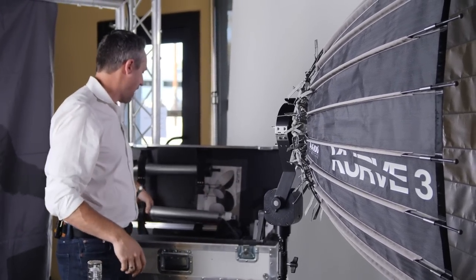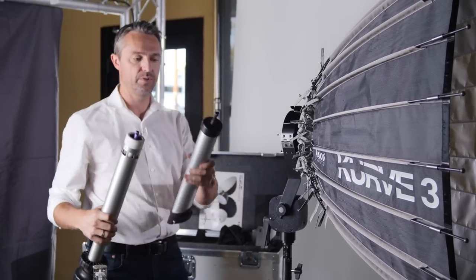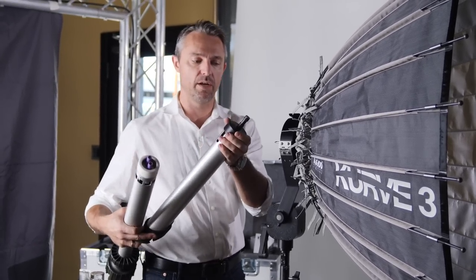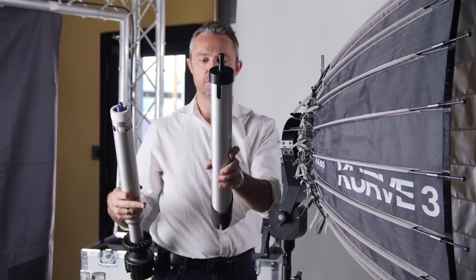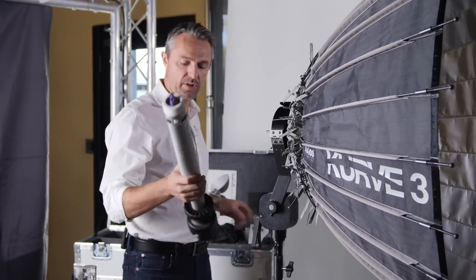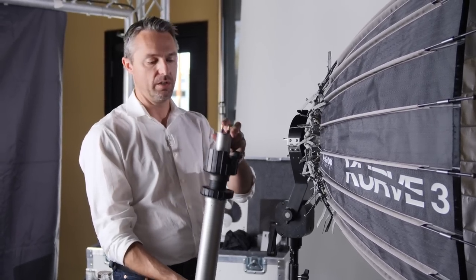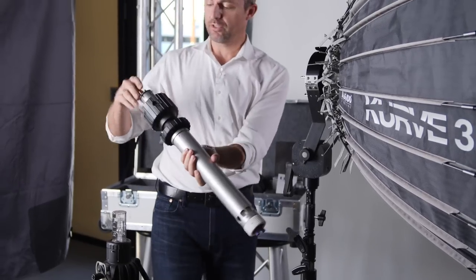We give you options between two different focus tubes. One is pretty simple — it's just a baby pin, which allows you to use a flash head, your Joker 200, your Joker 400, or really any light you want. By inserting this focus tube into the Curve, you can mount any fixture here and get that large parabolic look. But what we prefer is our custom-made focus tube, which is used with our 800, our 1600, a 1K or a 2K light, based on the projector you put on the back.